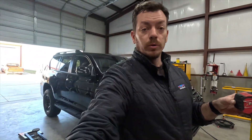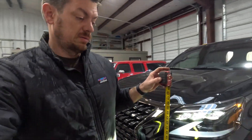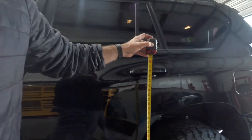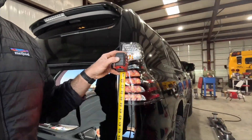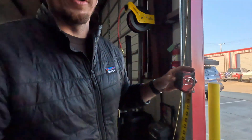38 and an eighth in the rear, so that gives us about three quarters of an inch of rake, maybe seven eighths — that's right where we want it. Let's double check our side to side. We're a little high on this side at 39 and a half. Over here we're at 39 and a quarter, so we're pretty close — quarter inch side to side on a KDSS car is pretty close.